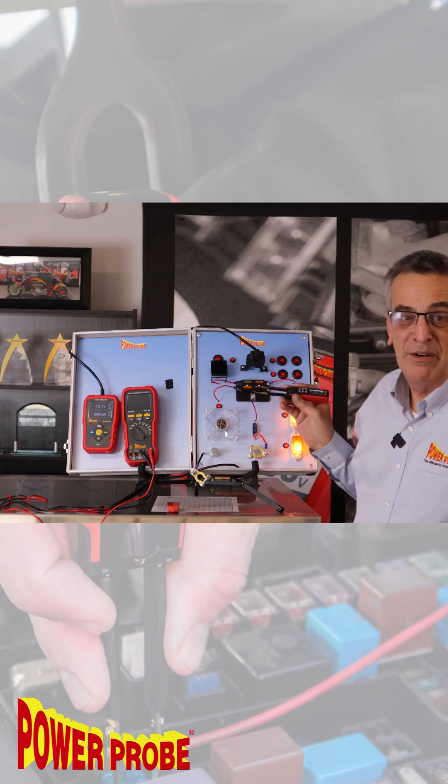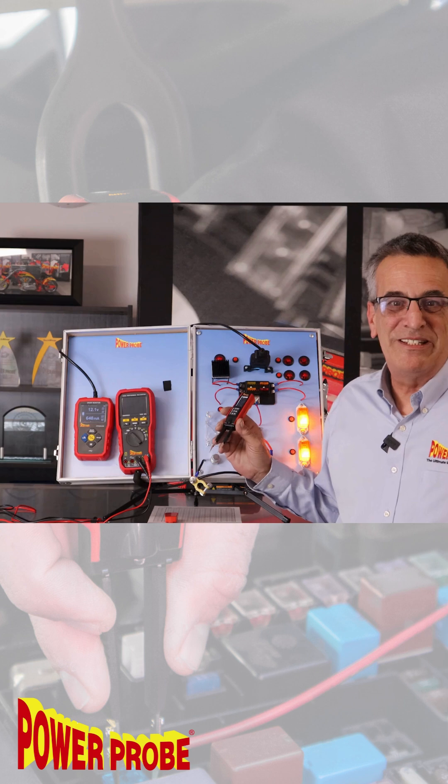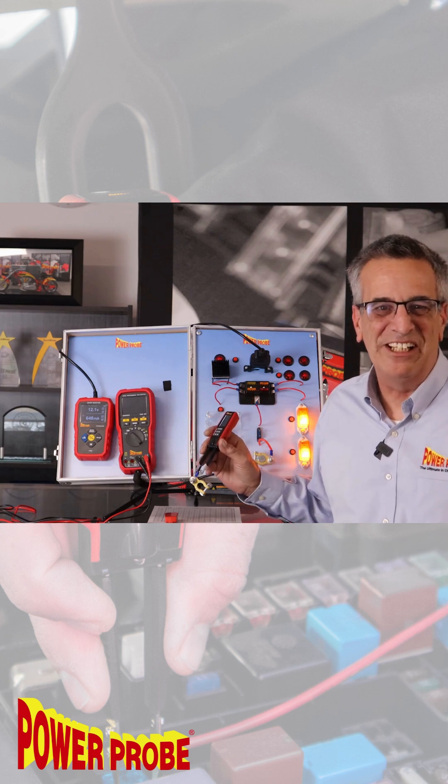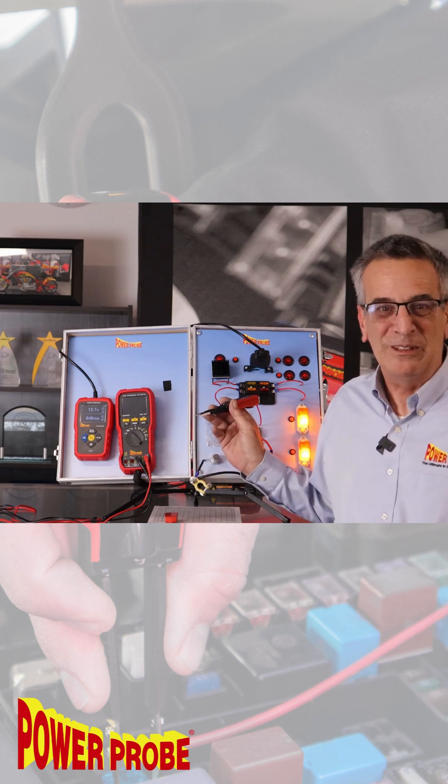The fuse monitor will allow you to quickly and easily identify the circuit that's actually causing the drain. Make your parasitic draw testing quick and efficient using the easy-to-use PowerProbe fuse monitor, available from your local tool dealers.